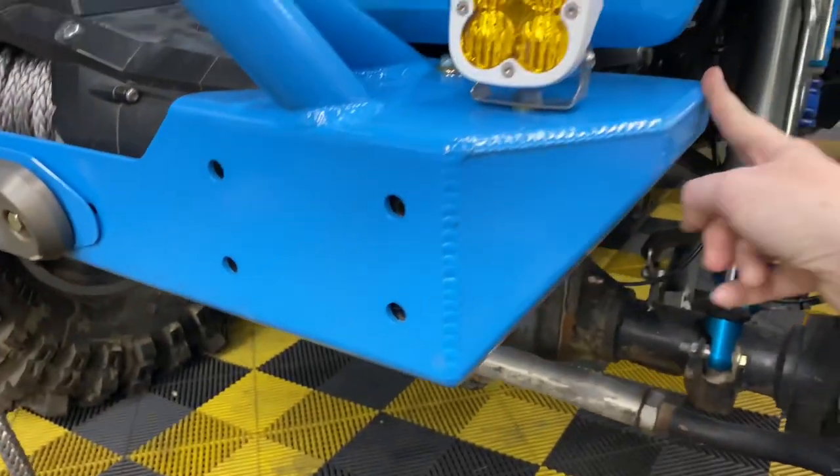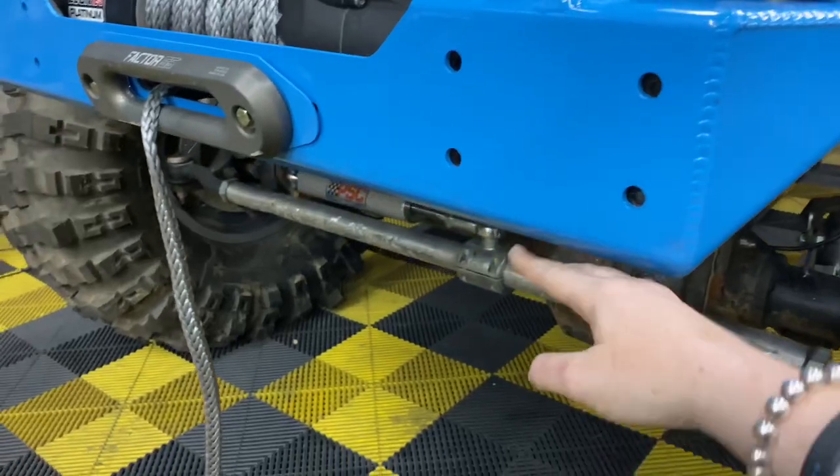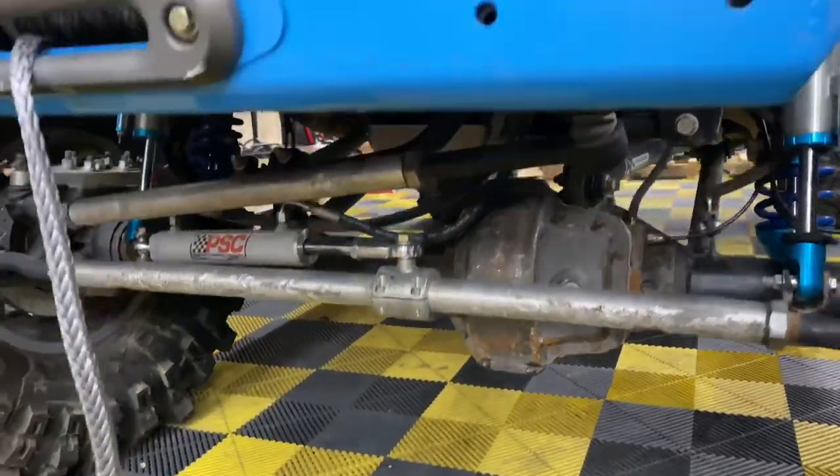As you can see, everything is cut — it's not a full length bumper. The high clearance design right here just gives you more room to get up that obstacle without hitting anything.